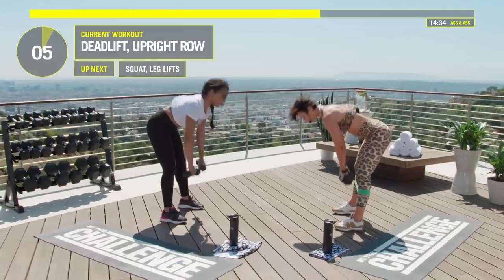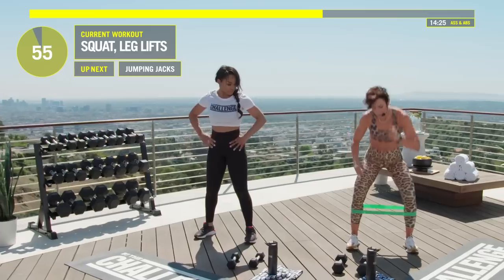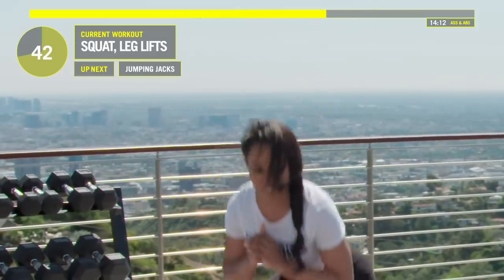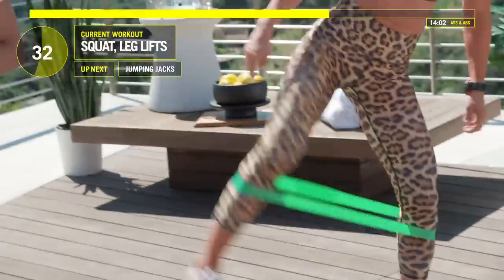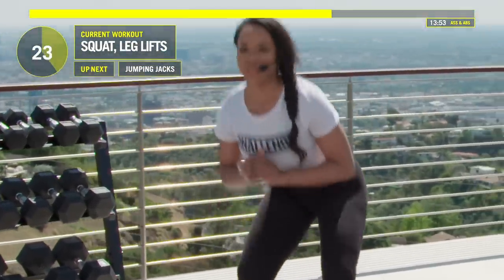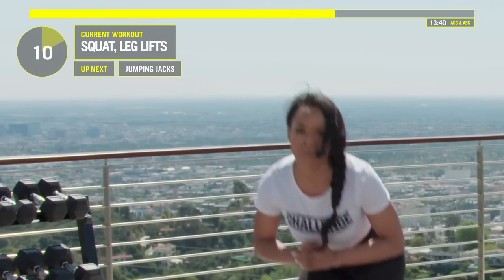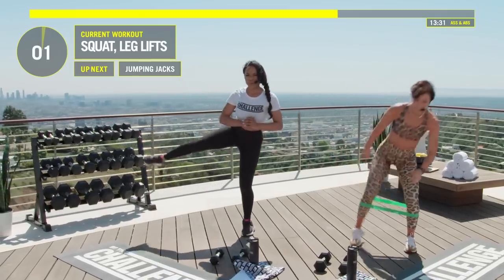Great job — put those weights down. We got that squat and leg lift: squat, lift the leg up. Try to get that leg up as high as you can — almost like you're breaking that mini band. Good job, Devon, your pace is great. Fifteen seconds. Seven, six, five, four, three, two — nice.